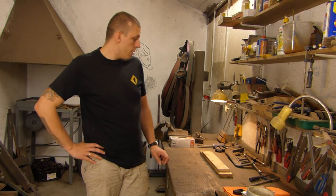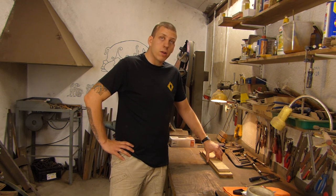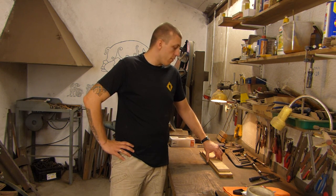Hi, this is Strolski. Today I will show you how to make a homemade micarta, a great material for handles.